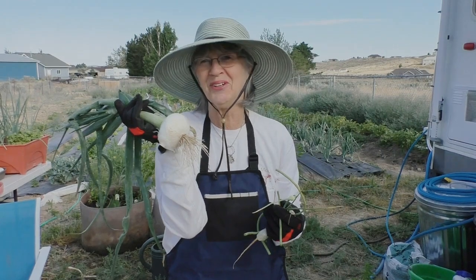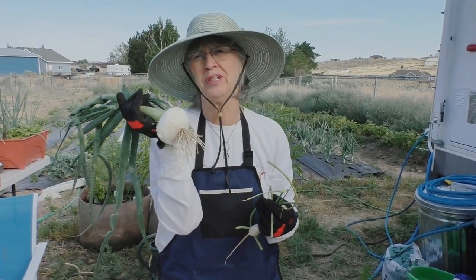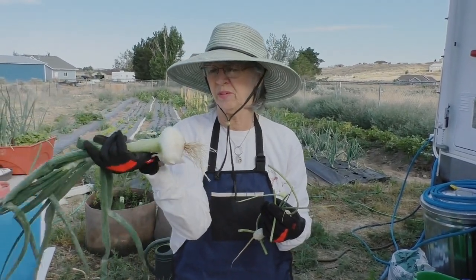Why did it get to be so big? It grew. What did we feed it? Fish emulsion — yep, that's what we fed it. Fish emulsion. Pretty amazing.